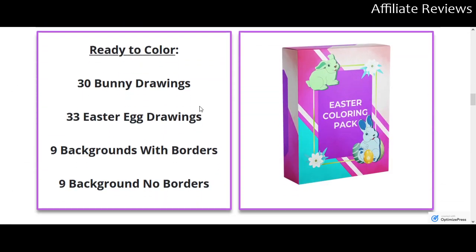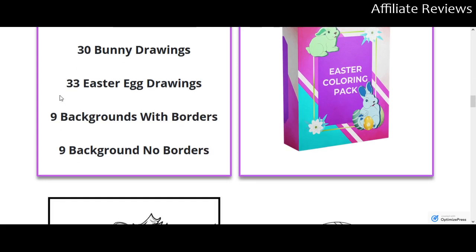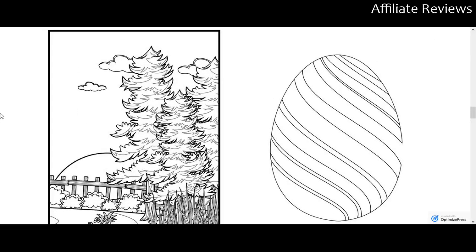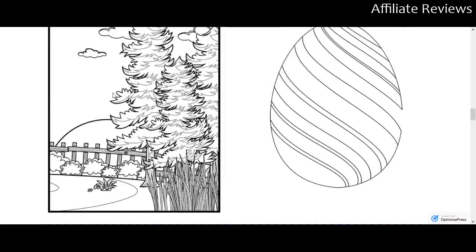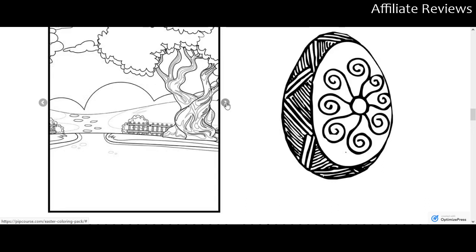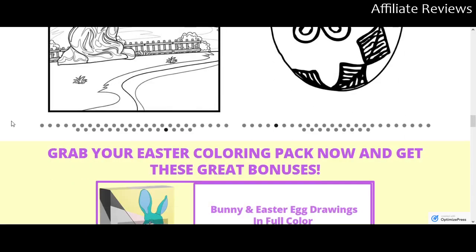Here's what you're going to get: 30 bunny drawings, 33 Easter egg drawings, 9 backgrounds with borders, and 9 backgrounds without borders. That gives you lots of material to create content for kids' Easter coloring books. You can use each background once or reuse them multiple times. They even let you scroll through to see the content, and I love that so much of it is visible right up front.